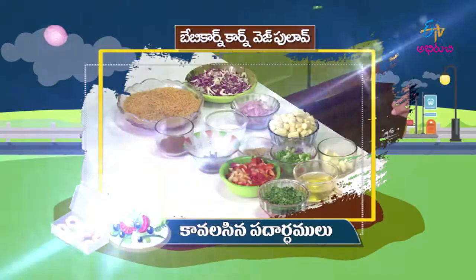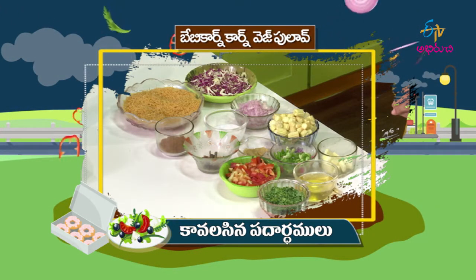Baby Corn Semiya Veg Pulav is ready! Yes — Baby Corn Semiya Veg Pulav, tire-chess, and put it on top.